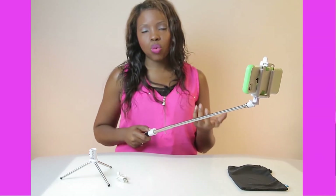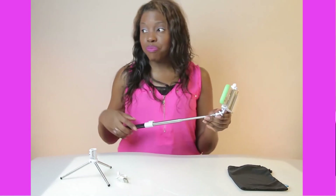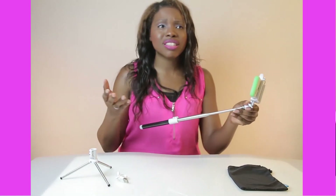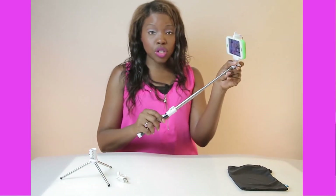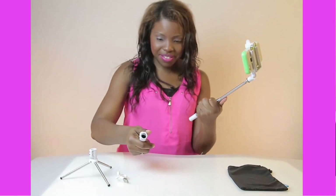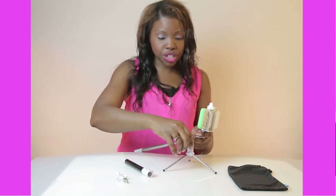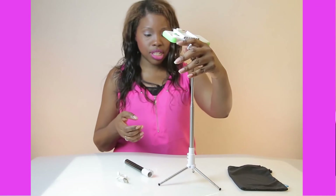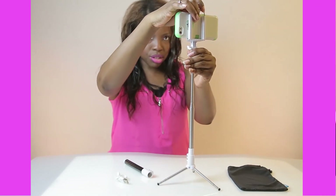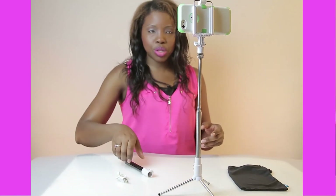Now, what's with the tripod? Many times we're sitting at a desk or have a tabletop with people behind us and we want to take a group shot. All I have to do is remove my Bluetooth wand, place it into the tripod — remember the latch I showed you on the Bluetooth wand? Same thing on the tripod — lock it in place. Place it on the tabletop and adjust based on your subject. As long as it's in Bluetooth range, I now have a remote.